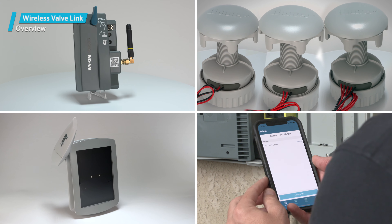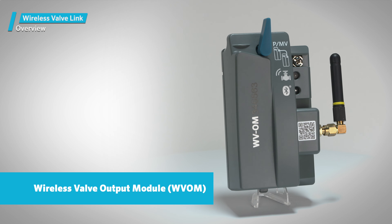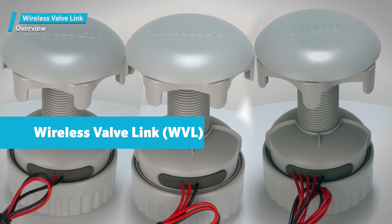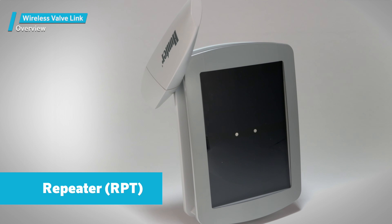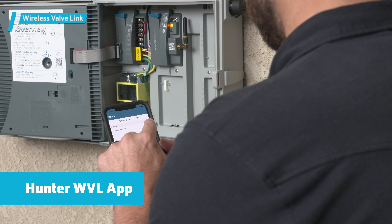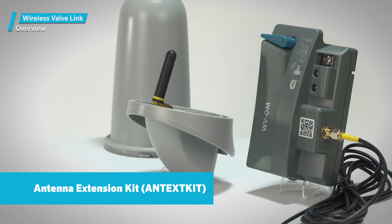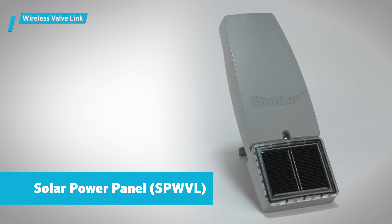The Wireless Valve Link has four main components that work together: the Wireless Valve Output Module, or WVOM; the individual Wireless Valve Links, or WVLs, that go in the valve box; an optional repeater to extend range, listed as Hunter Model RPT; and a free Bluetooth app that's used to set up and perform diagnostics on the system. Two important accessories include the antenna extension kit, model ANTEXT-KIT, and a solar power panel, model SPWVL.